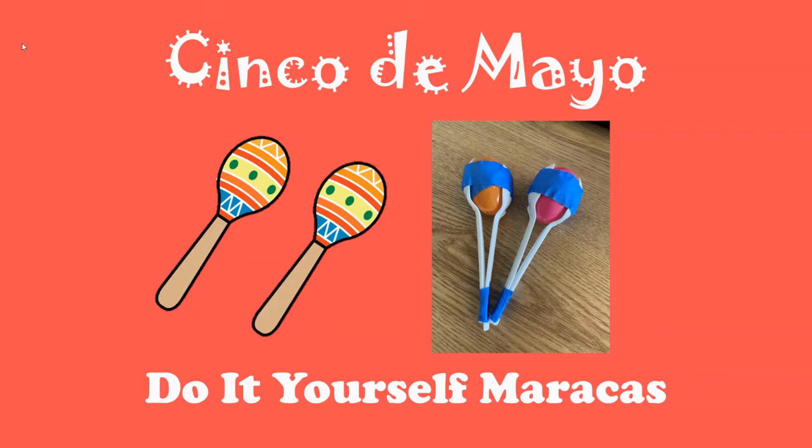Let's celebrate Cinco de Mayo! We're going to make do-it-yourself maracas, just like some of the instruments that they played in our story.